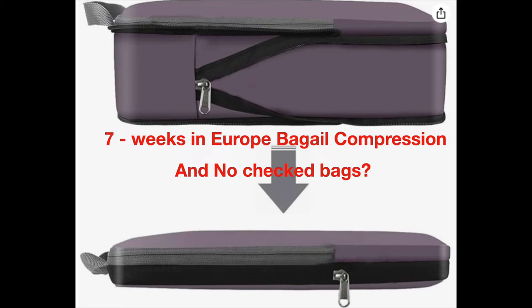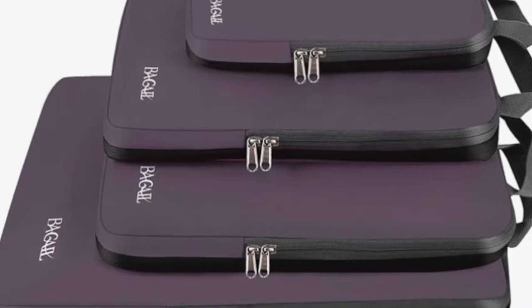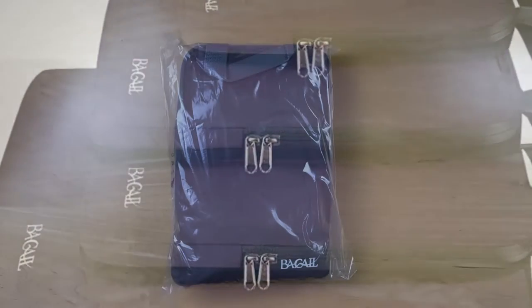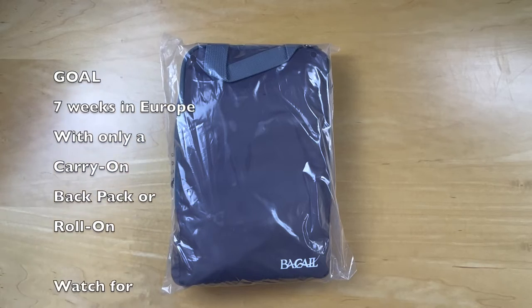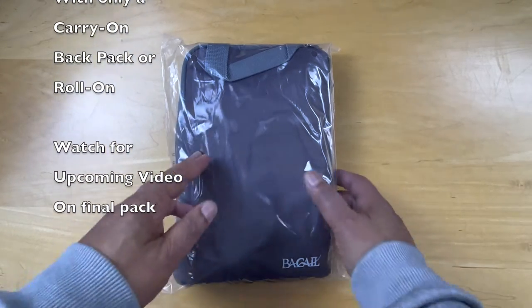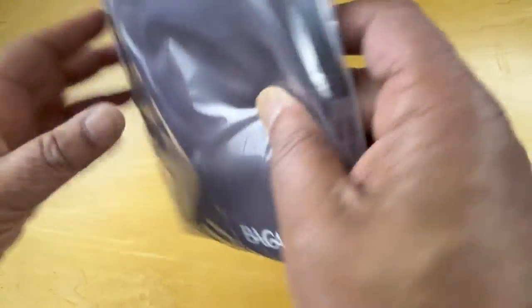Hello and welcome. Today we're unpacking the Bagale Fawcett Compression Packing Cubes, which is a travel accessory that's expandable. This is different from traditional packing cubes and we'll touch on that in a little bit. That's the brand name — Bagale.